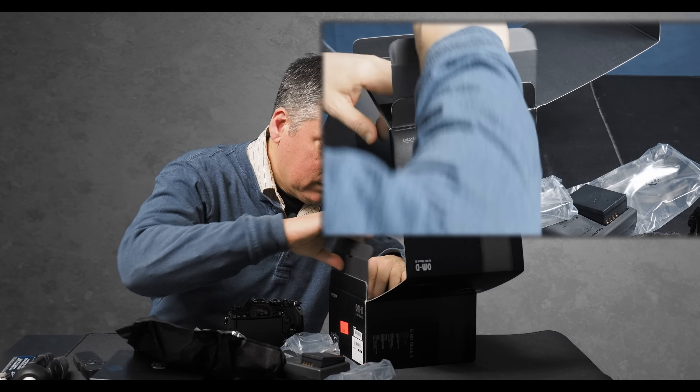Now let's check the shutter count on this and see if it's truly been unused. Looks good — no fingerprints. Uh-oh. No power. See, that battery is a year old so there's no juice in it at all. It's going to have to be charged up.